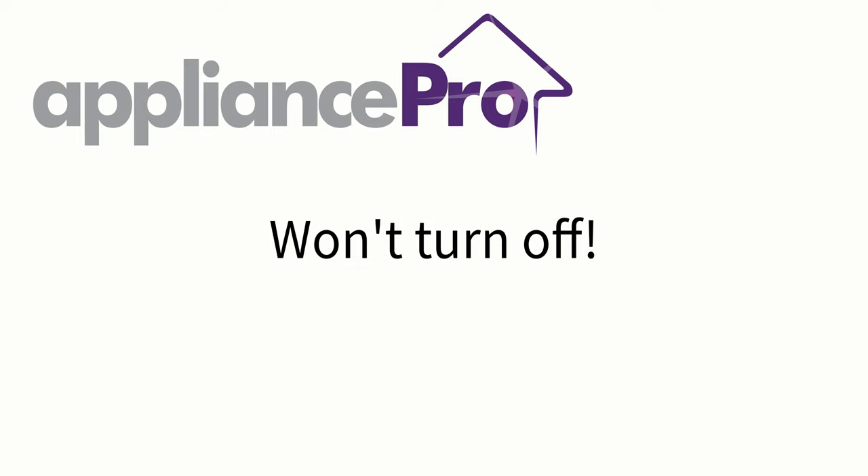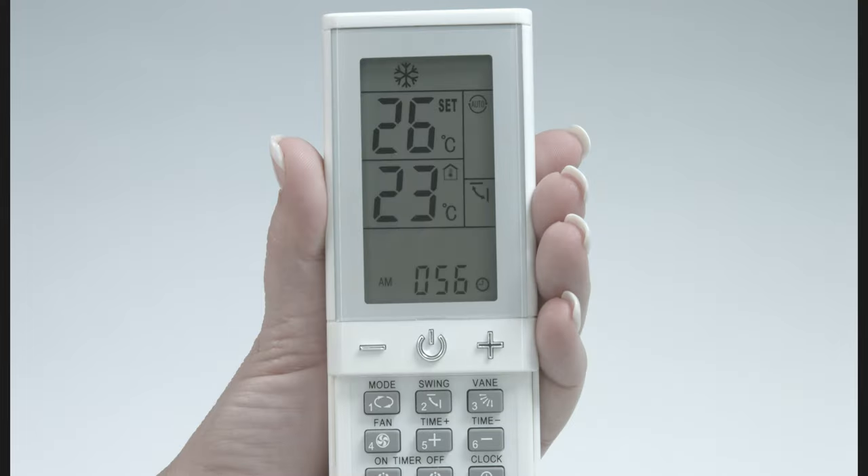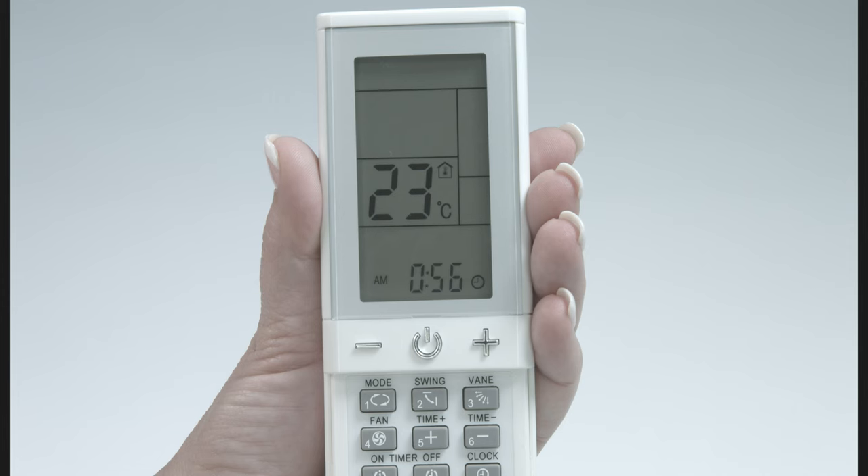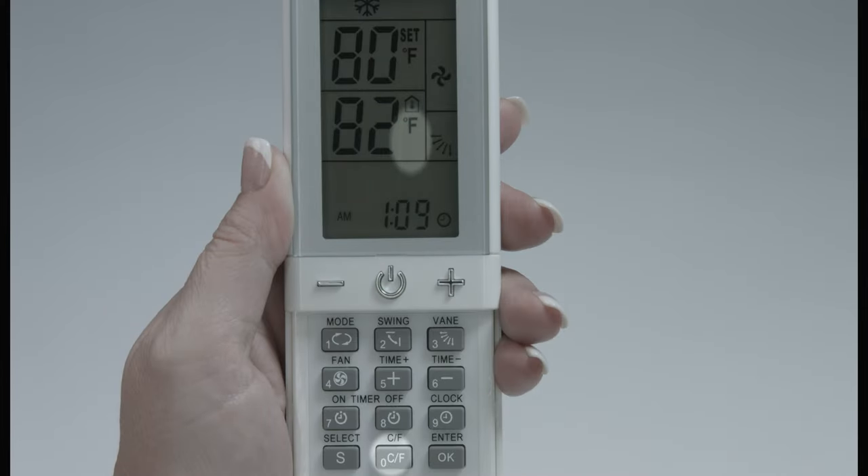In rare cases, an air conditioner might turn on but not off. This just means it isn't the exact code — just continue trying the other codes. Test each code with an off signal, as a successful code will turn your conditioner off, not on. If the remote display shows Fahrenheit, to change back to Celsius, simply press the CF key.